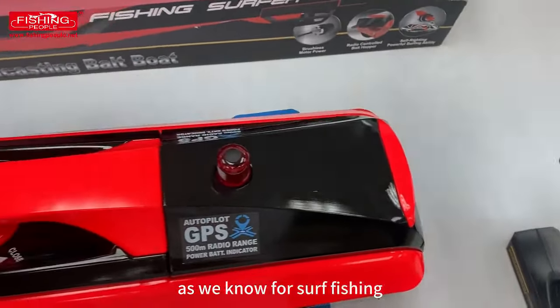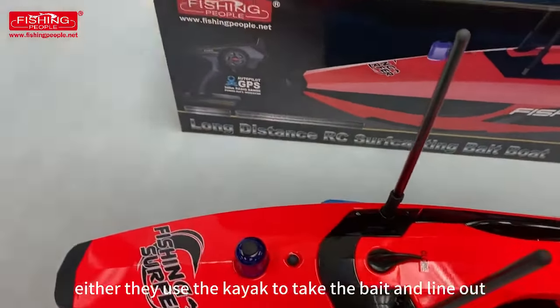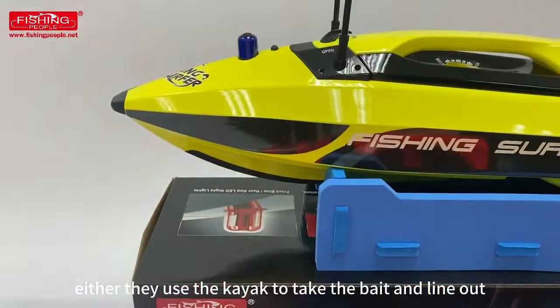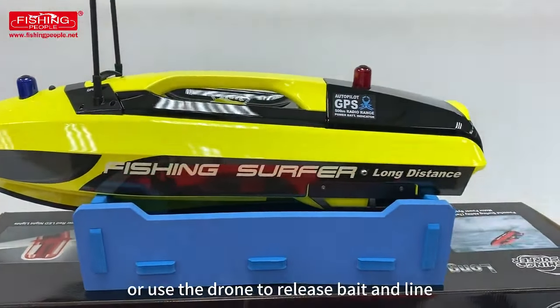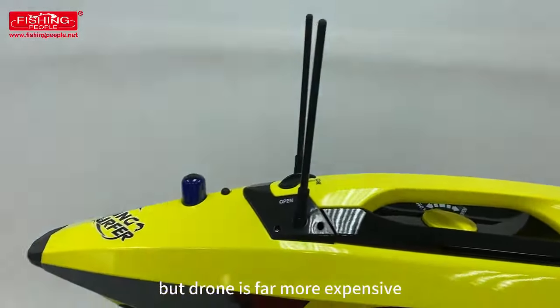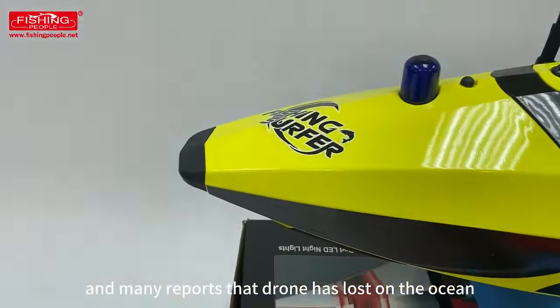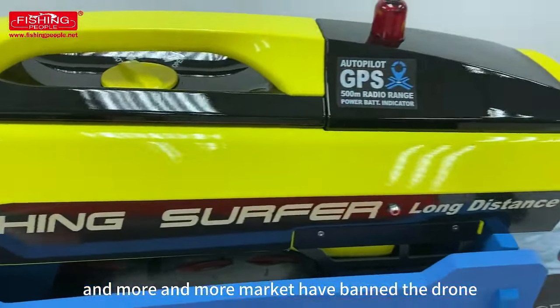As we know, for surf fishing, fishermen cannot cast far range. Either they use a kayak to take the bait and line out, which might have a high risk of safety, or use a drone to release bait and line. But drones are far more expensive, and many reports show that drones have been lost on the ocean, and more and more markets have banned the drone.